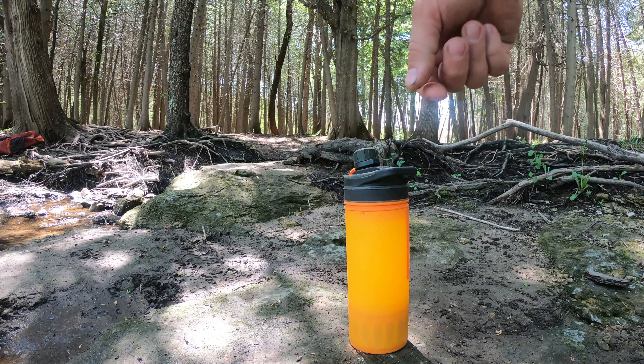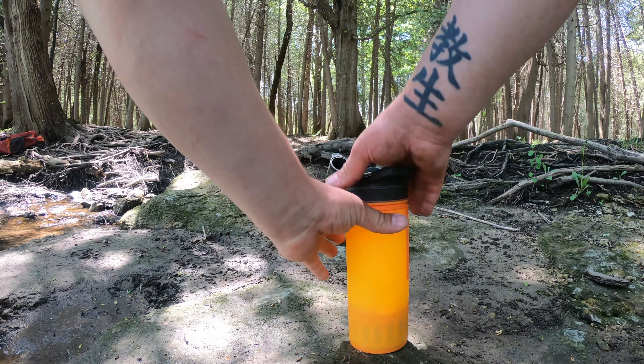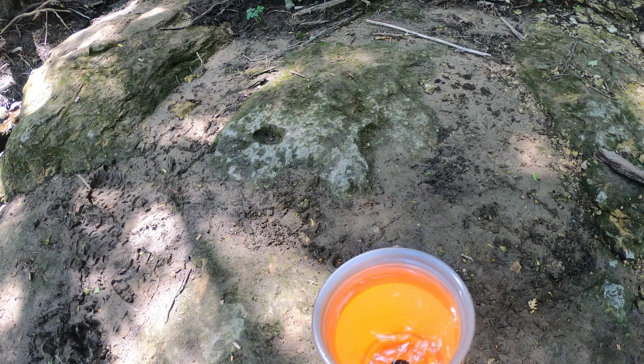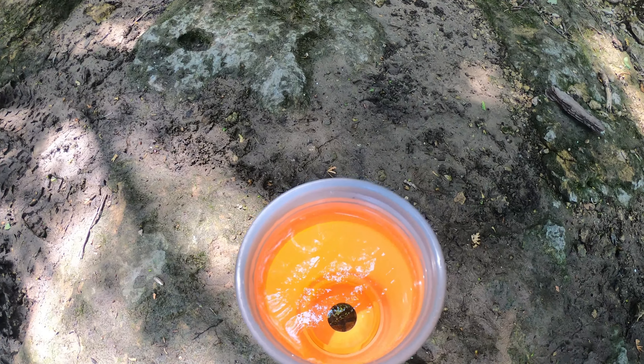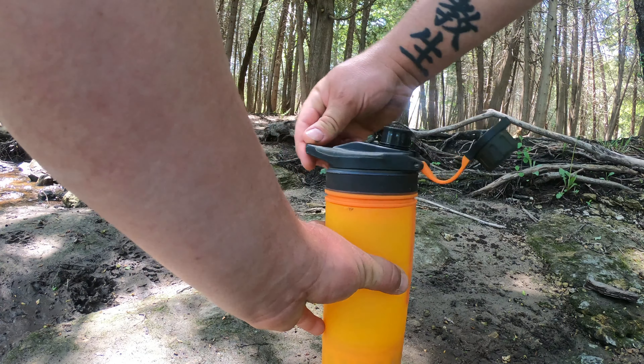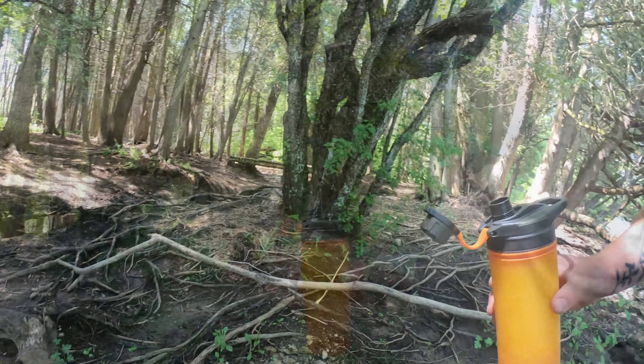That's it. You don't want to get any dirt or water from the river around the lip, because you want to keep the drinking end clean. But there's the filtered water that came through the filtration system — the Grayl. Put the cap back on, and now you have safe, clean drinking water at your disposal, all right here in your bottle, filtered through the filter on the bottom. No bad taste — it's fresh, clean, and still relatively cold from the water source.